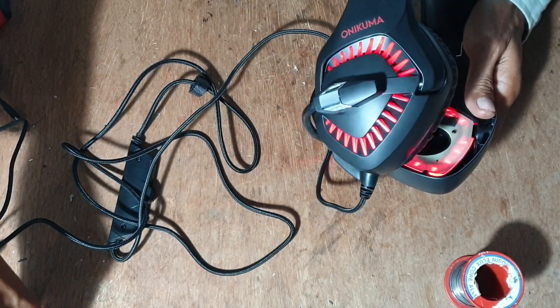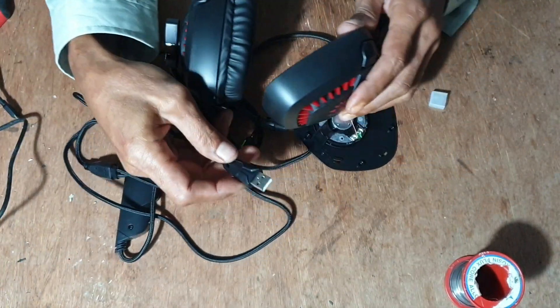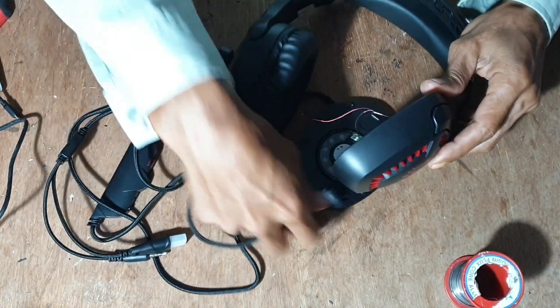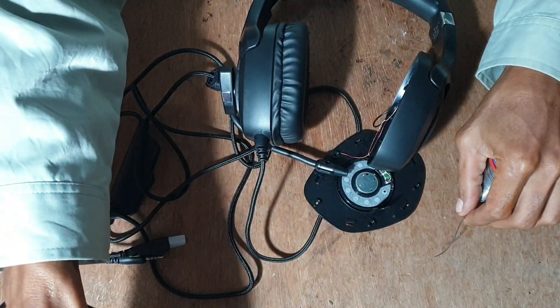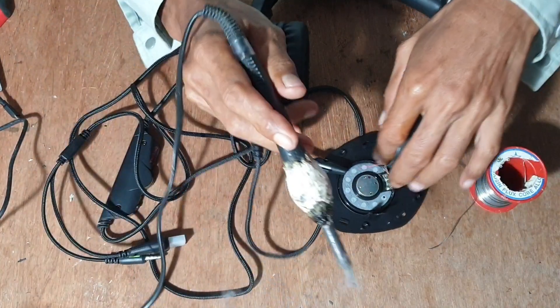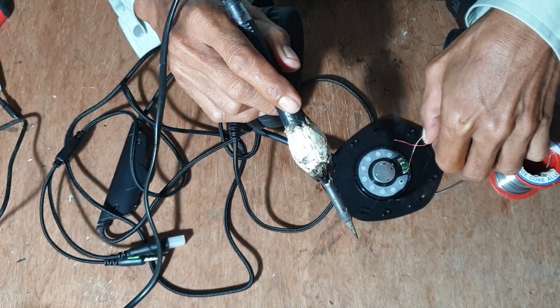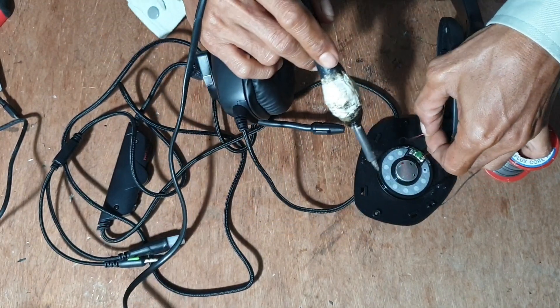Merah-merah. Biasa kalau ada USB-nya buat lampu. Sudah panas ini solder. Nanti terlalu lama. Kita solder kembali saja. Oh ini masih banyak timahnya di sini, kita tidak usah tambah timah, kita langsung solder saja.